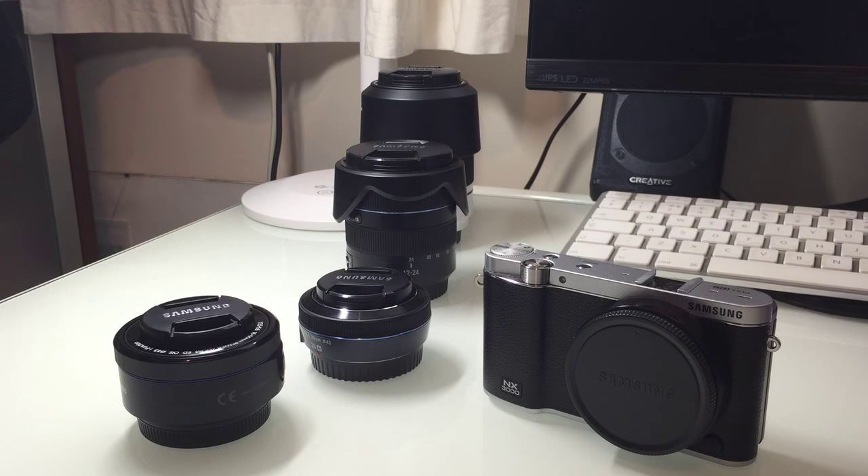Hi guys, it's Wayne again from Wayne Goodman Photography, and just something a little bit different for today. We've got the Samsung NX3000 here, which is a camera I've had for a little while and I've mainly used it with the kit lens.